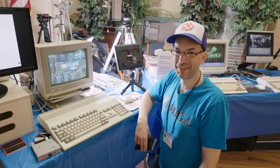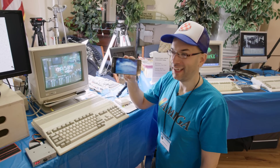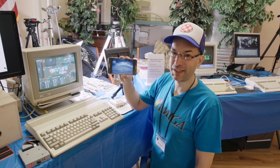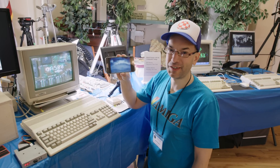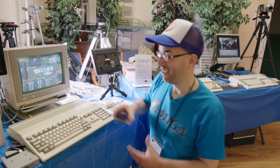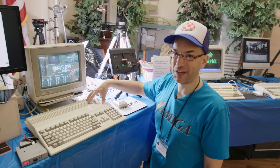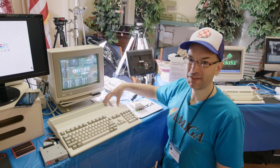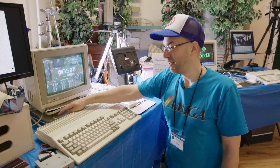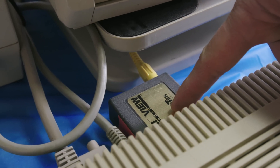These days everyone takes digital images for granted. Here's my cell phone — it can take 12 or 16 megapixel images just by clicking a button, upload it to Facebook, you're done. But back in the late 80s, it wasn't so easy. Here I have my beloved Commodore Amiga 500. What I'm doing is using something called DigiView. DigiView takes a composite video signal, brings it into this little converter box, and passes it to the Amiga through the parallel port connector.